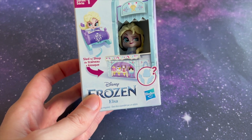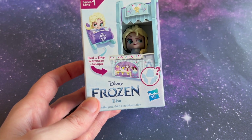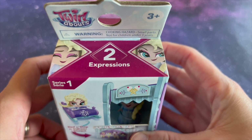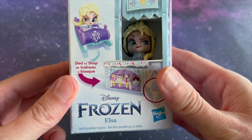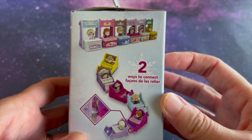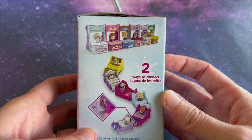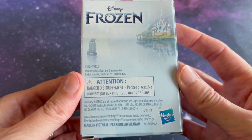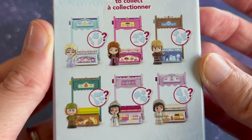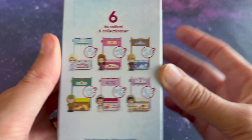Hey Galaxy Max Pals! This is Galaxy Max Toys. Today we're opening up this Disney Frozen Elsa Twirlabouts, two expressions, series one. There are two ways to connect these together. Six to collect. Let's open it up.